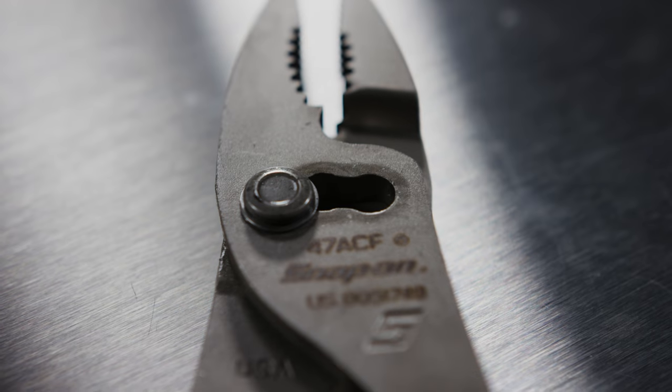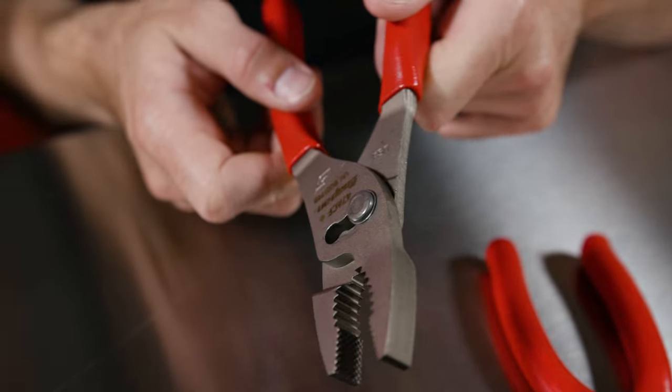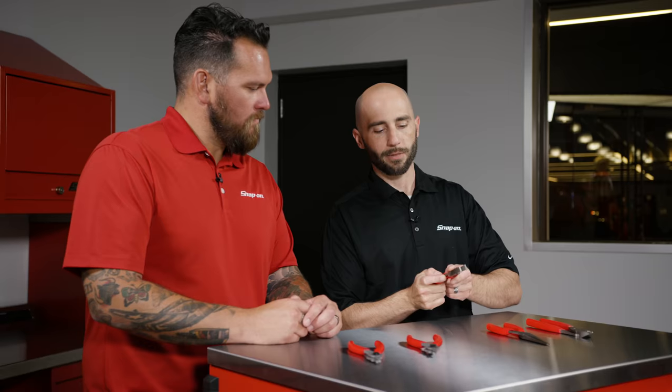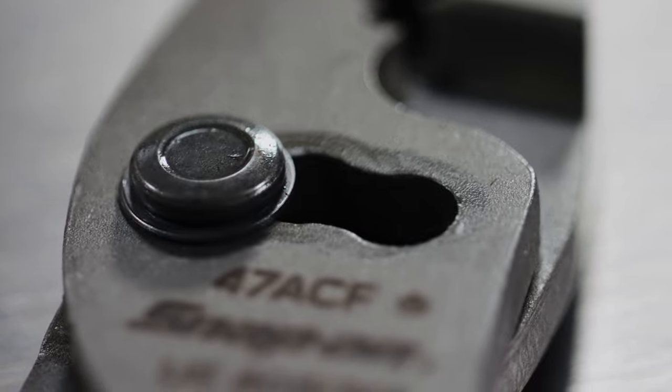Moving into our slip joint, which also employs the talon grip, we have a third position in the slip joint. You've got the standard position, you can get a little wider for that in-between position, or you can go all the way open. That third position is patented.